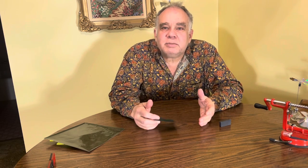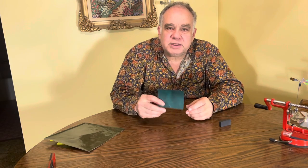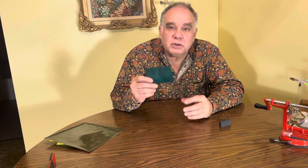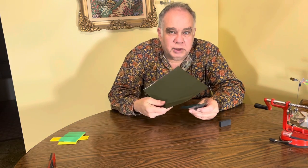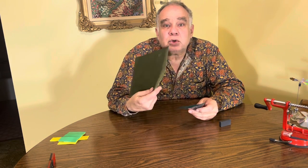Hi everybody, my name is Tim and I want to thank you for visiting. What I want to talk about is the difference between the old style magnetic field viewing film and a totally new material based on the magnetochromic effect.